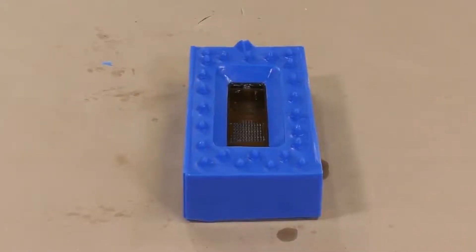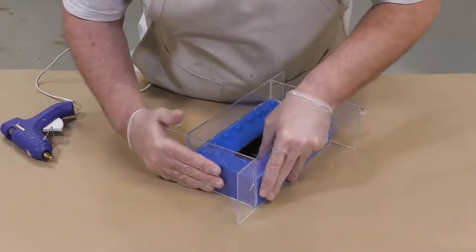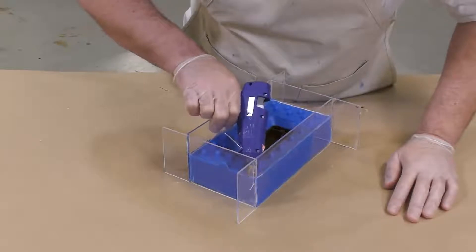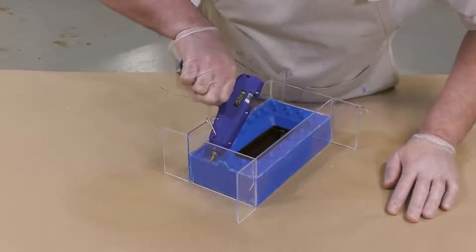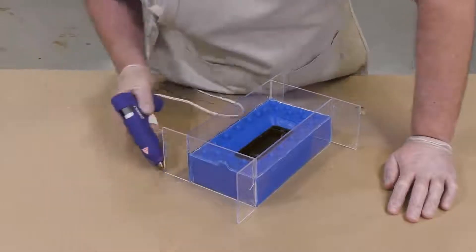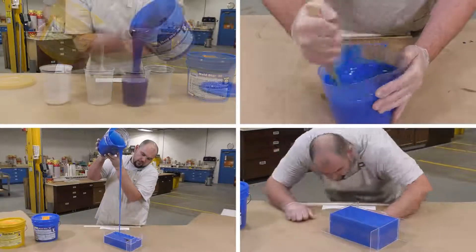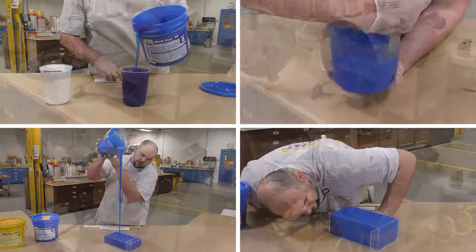We're going to apply the release agent thoroughly and let it dry for about 10 minutes before proceeding. Once the release agent is dried, we can reassemble the mold box around the first half of our mold. Something I like to do to prevent silicone from seeping down and spilling out is to run a bead of hot melt glue all around the edge where the silicone meets the mold box. For the second half of our mold, we follow the same steps as the first half for dispensing and mixing the Moldstar 30.